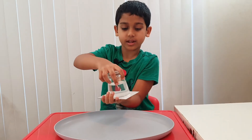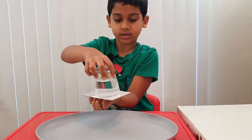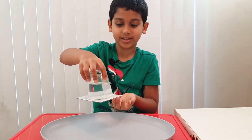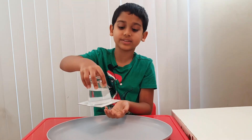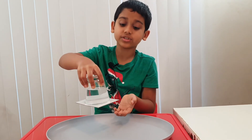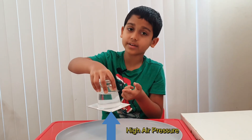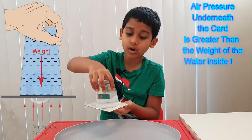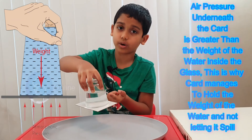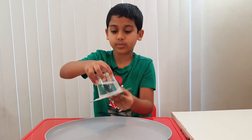Hold it tightly and flip it over. Three, two, one — and now it's holding! But why is this happening? It's the same as the other experiment: the air pressure underneath the cardboard is more than the weight of the water, so the cardboard manages to resist the water's weight and not let it drop. Now let's flip it back over — three, two, one!